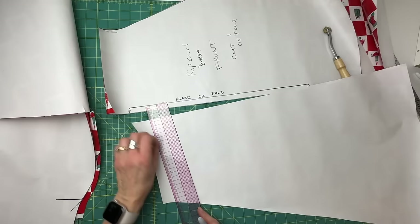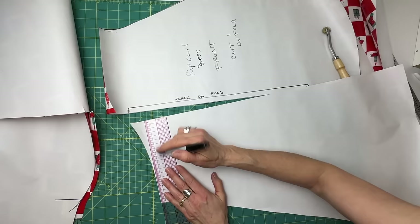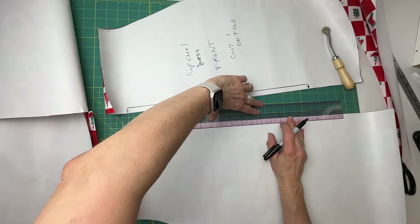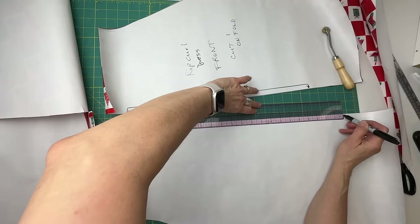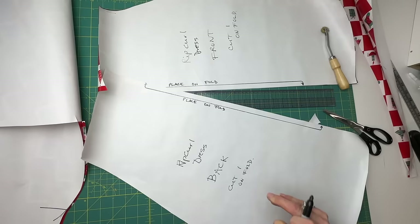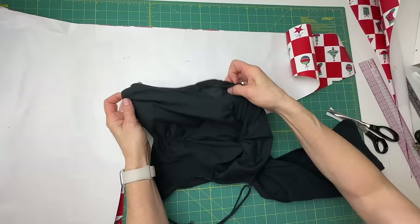The back piece just comes straight across from the right angle to hit the curve — that's the only difference between the front and back. This is also an on-fold piece, although if you are short on fabric there's no reason why you couldn't do a center back seam — just add an extra quarter inch seam allowance there. If having a seam helps you place it on the fabric more easily, that works too. So the whole skirt part is done.